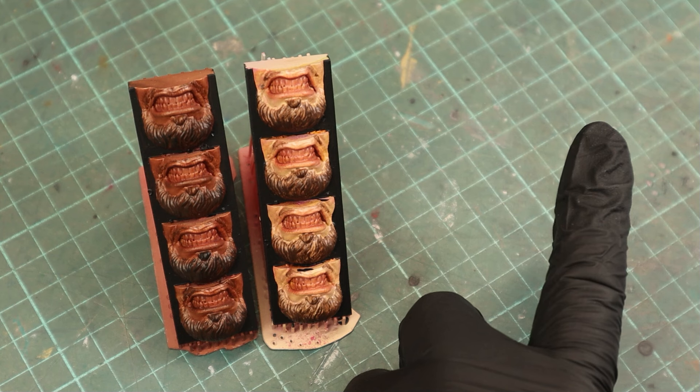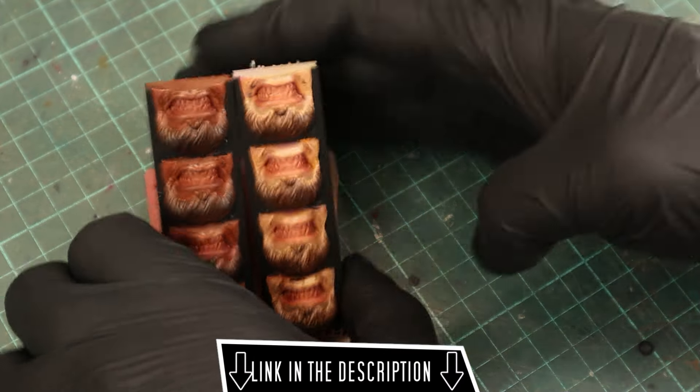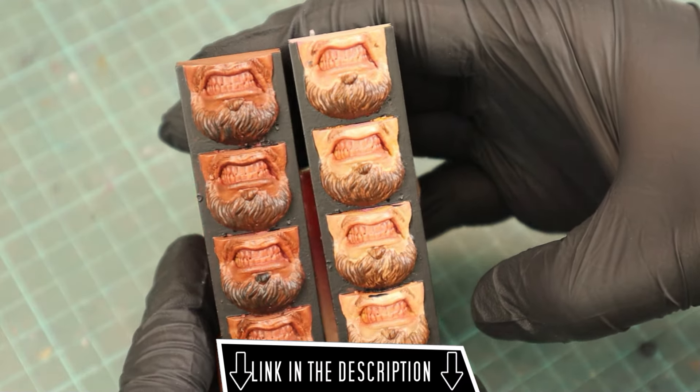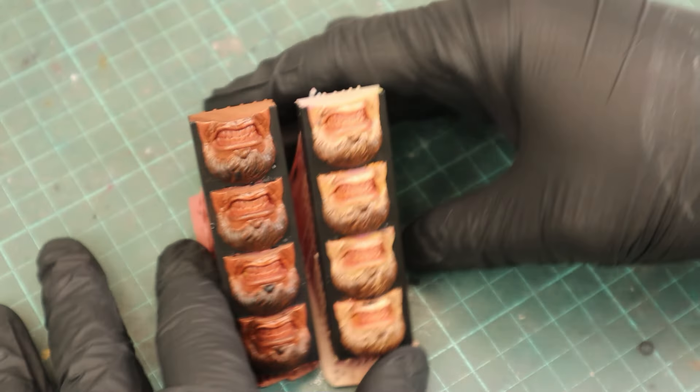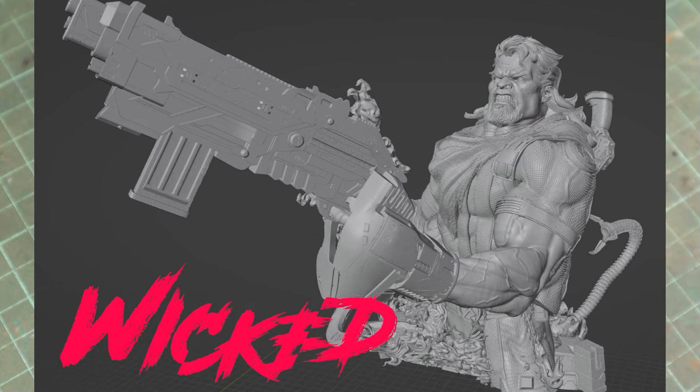I've also uploaded this model on Thingiverse, so if you'd like to print it yourself as a neat tool to practice your painting skills, there's a link in the description. A special thanks goes out to the guys at Wicked because they let me take their Bishop model to create my model — a link to theirs is in the description as well.